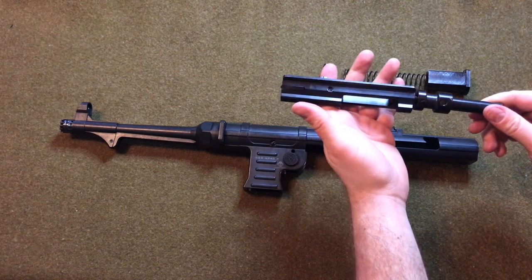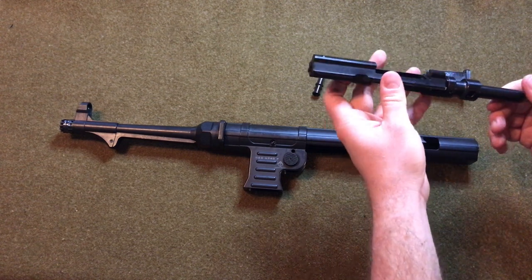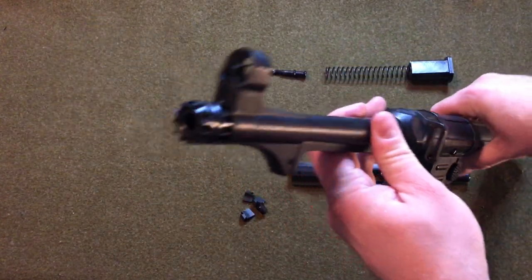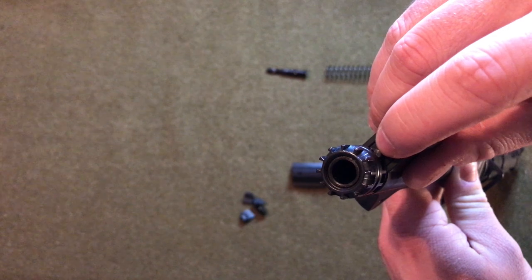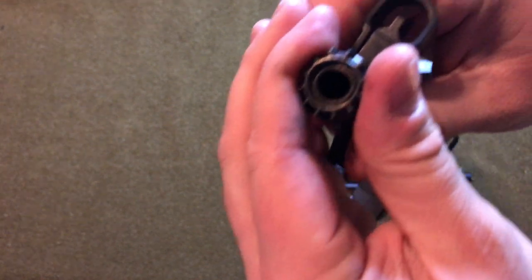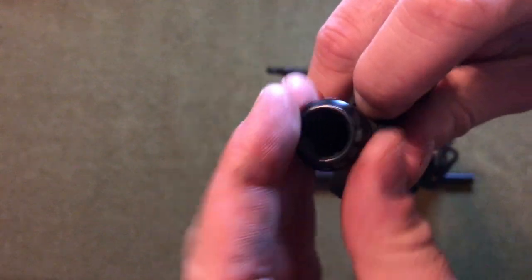From here we don't really need to disassemble anything else unless a part breaks — there are a lot of small tiny parts that aren't really worth taking apart in a quick disassembly video. This is just kind of a field strip. On the front of the barrel there is a thread protector which allows you to replace the front sight. There's a little bolt that you depress and this unscrews pretty easily, giving you access to the front sight which just slides out.